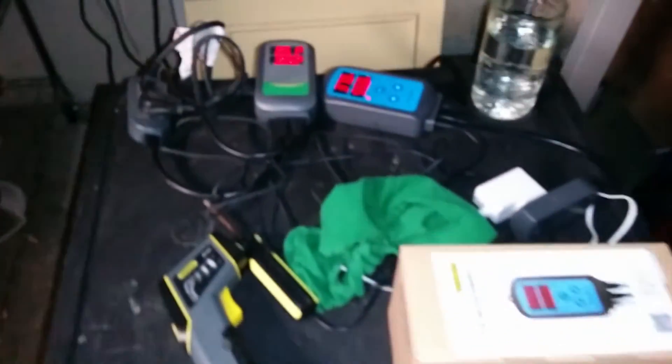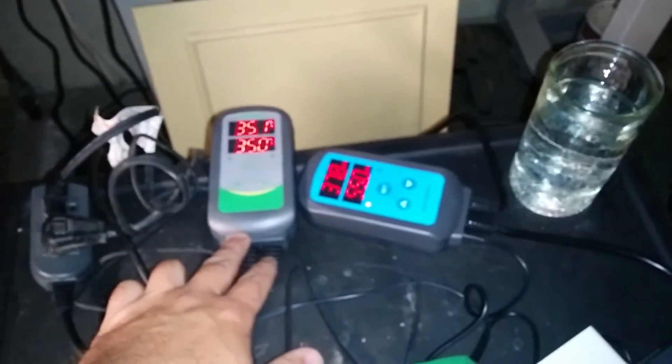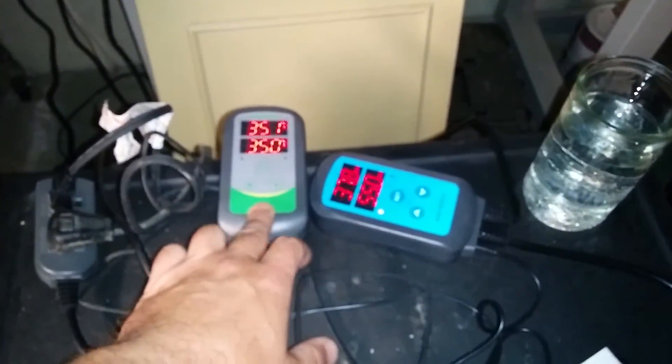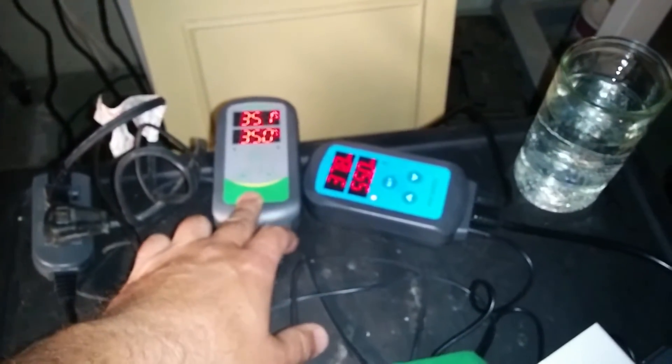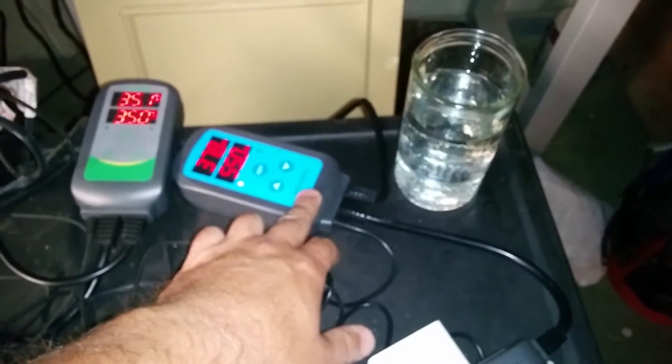Hi guys, John Chitwood, Chitwood Family Farm. I just wanted to run you real quick through my queen incubator. I threw this together this year and I'm putting my cells in here. What I've got here are two Inkbird controllers — this one's a thermostat that controls hot and cold, and this one's a humidifier.